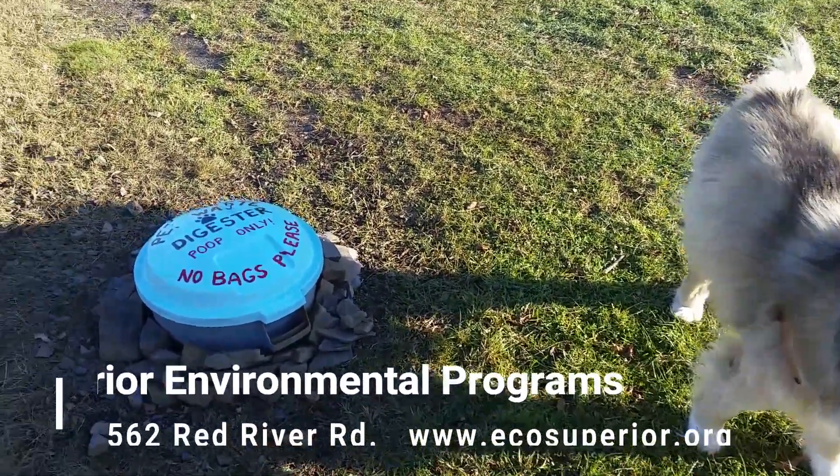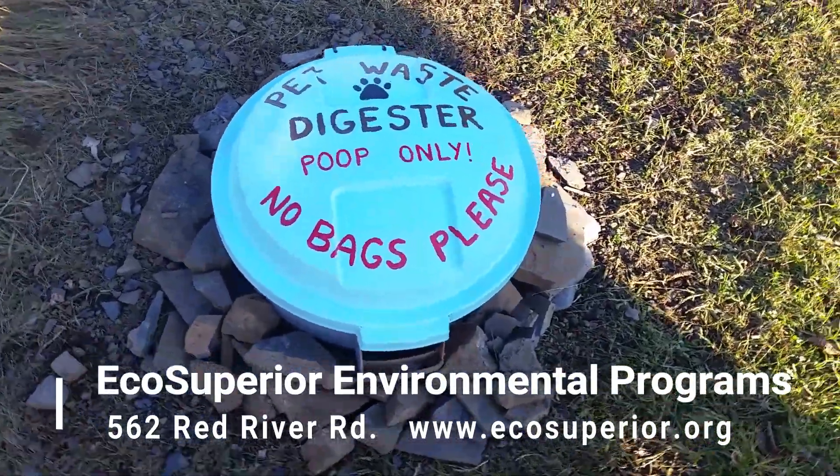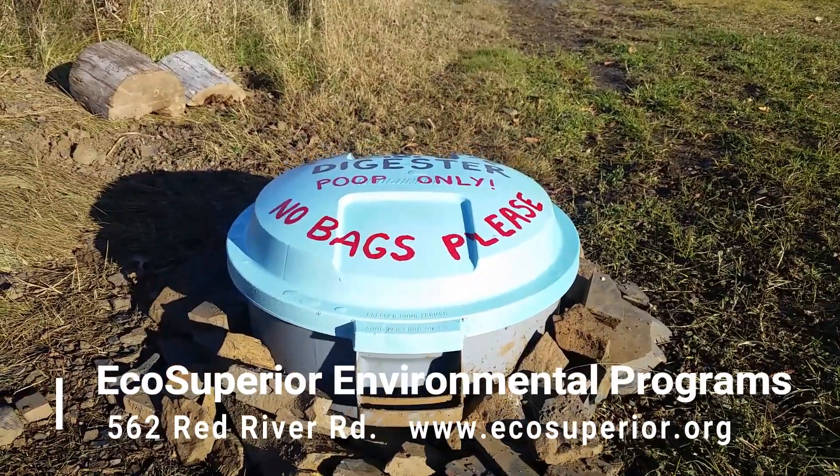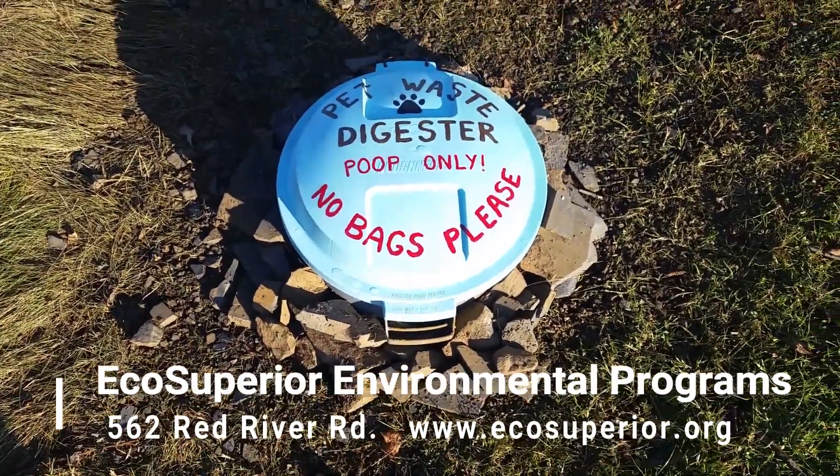For complete instructions, consult our pet waste digester fact sheet available at our office, located at 562 Red River Road, or online at www.ecosuperior.org.